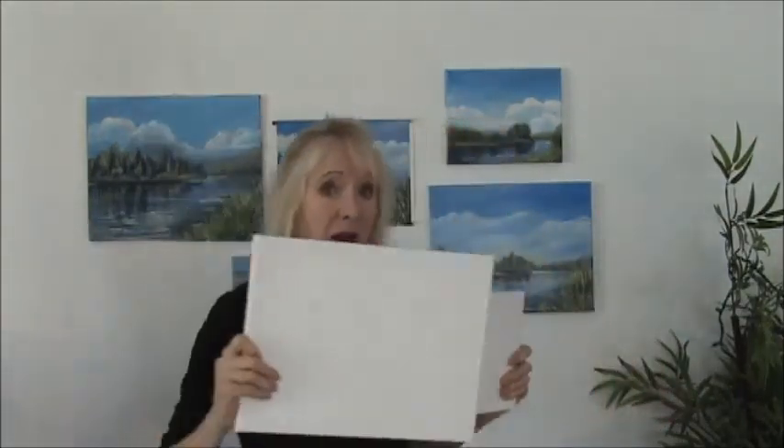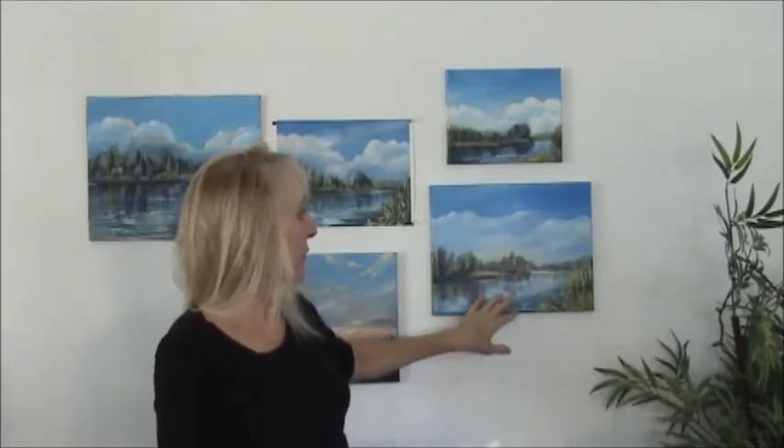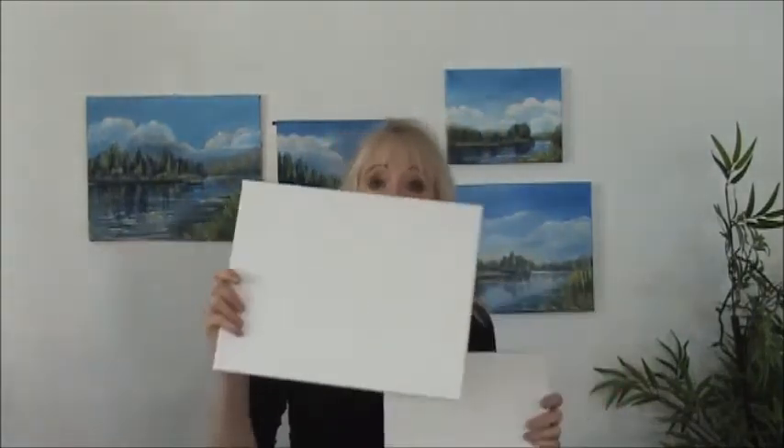First, canvas. You need to choose if you're going to paint 8x10 or 11x14. This is our sample painting for our first session — this is the 11x14, this is the 8x10. I'm going to be demonstrating on the 11x14, but if you feel more comfortable with smaller, that's totally fine. You can get these in a big pack at Michael's, Hobby Lobby, or some of the big chain stores with a coupon for like $10, so everybody needs their own canvas.